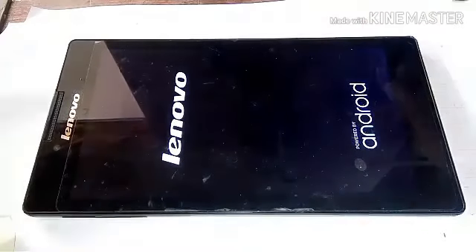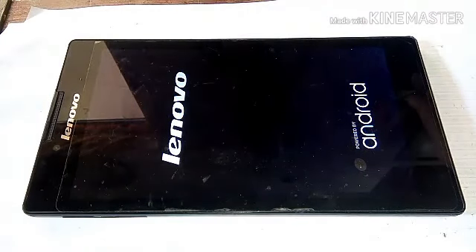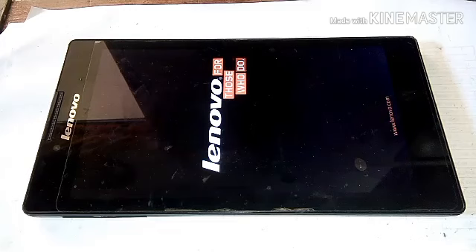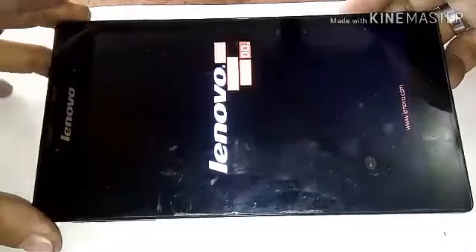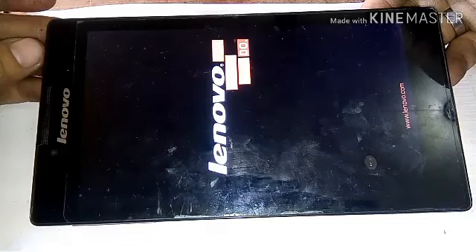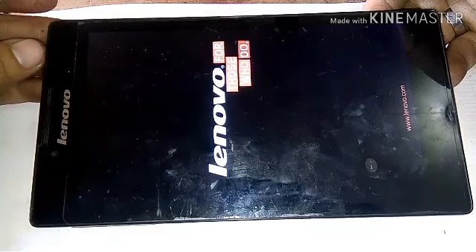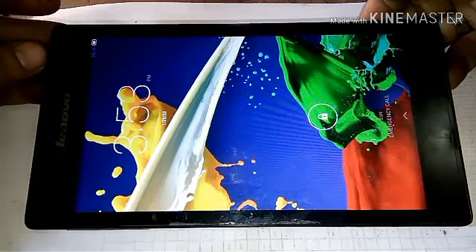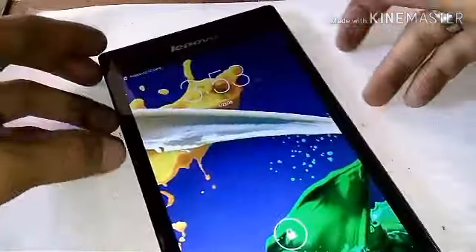I-on ko na sya guys. Malalaman natin kung pabasahin na yung sim card. Lininisan ko lang sya guys. Tapos inangat ko lang yung mga contact ng sim card. Ngayon i-tignan natin kung gumana yung sim card. Yun na guys, gumana na yung sim card nya.